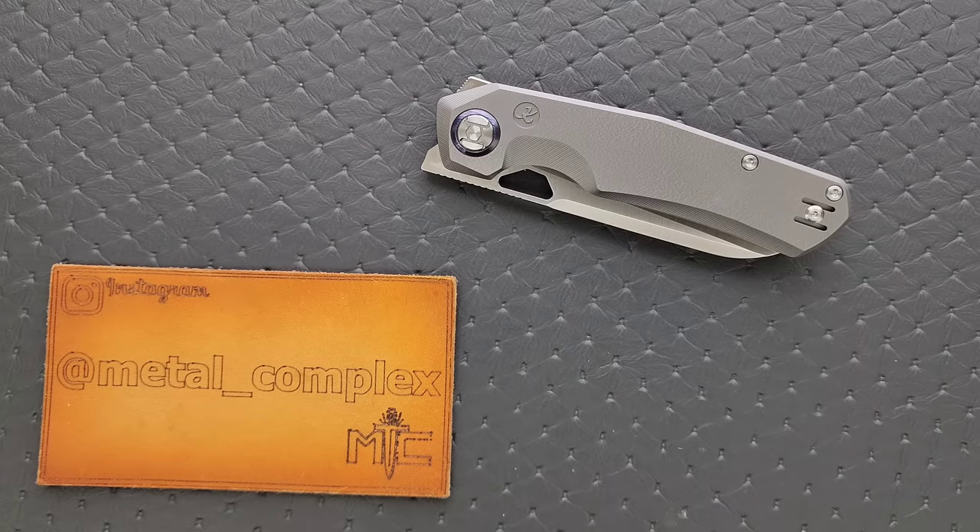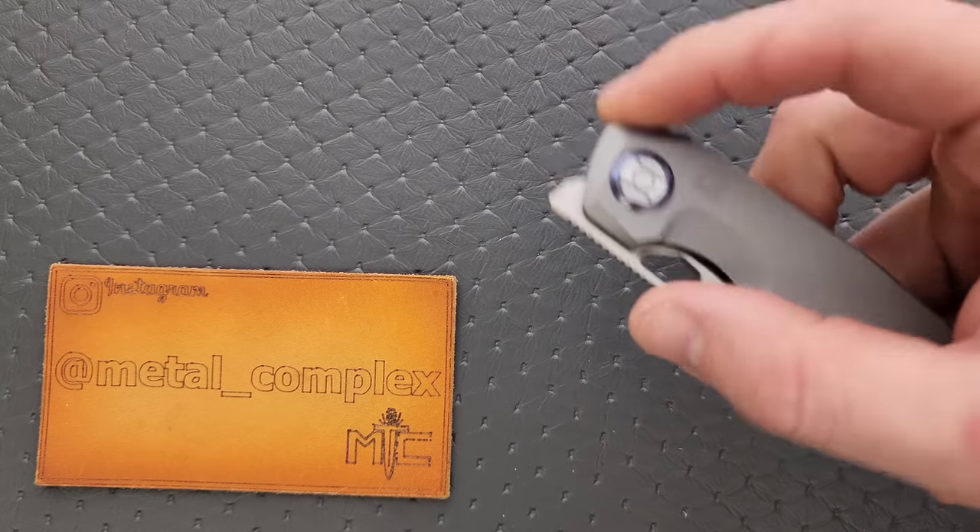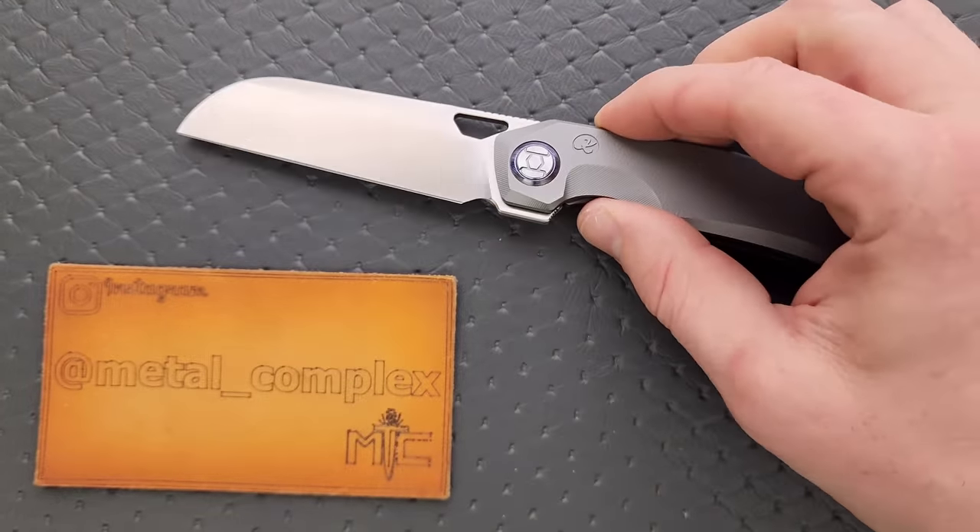What's going on YouTube? Metal Complex here, and today I'm going to be sharing with you guys a ridiculously cool knife in the form of a review slash overview. And that knife is the Kunwu Knives S-Tau in the sheep's foot blade.